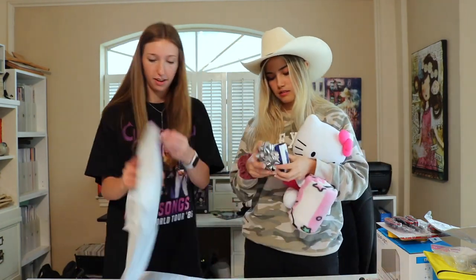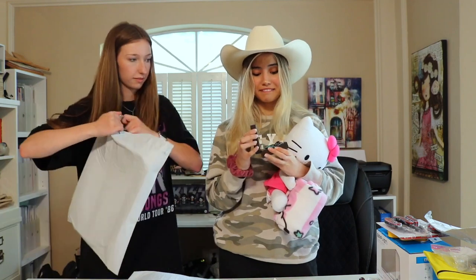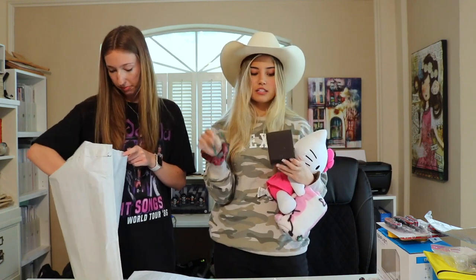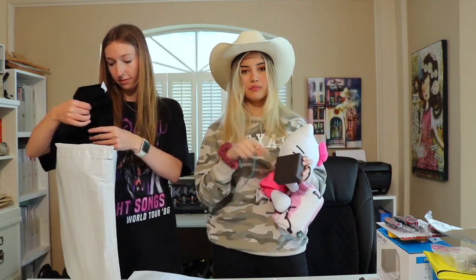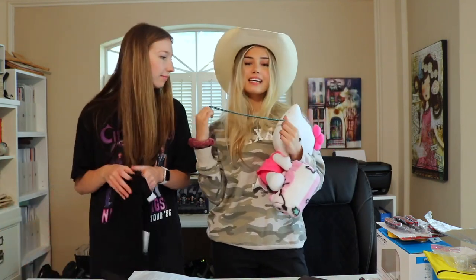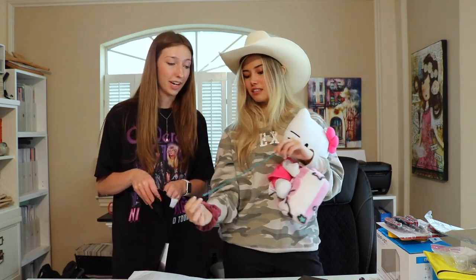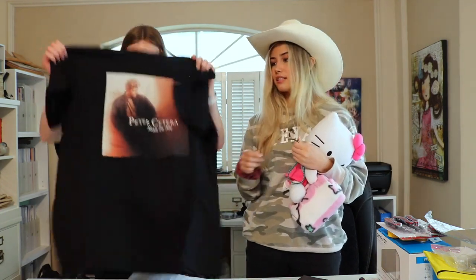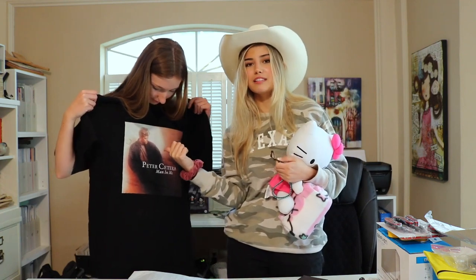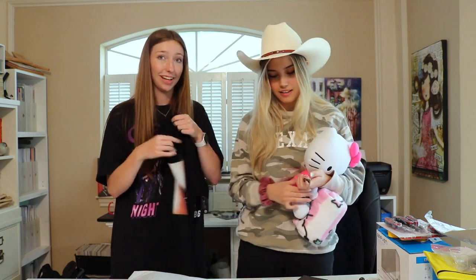Let's see what's in here — looks like maybe jewelry. Oh my gosh, this is so beautiful! This is actually a stone called turquoise — it's good for peace and tranquility. I love this, thank you so much! I love the colors, and it's a necklace too. And there's also a stuffed animal here — low-key I think my mom's going to love this, good size, really cute, very soft.